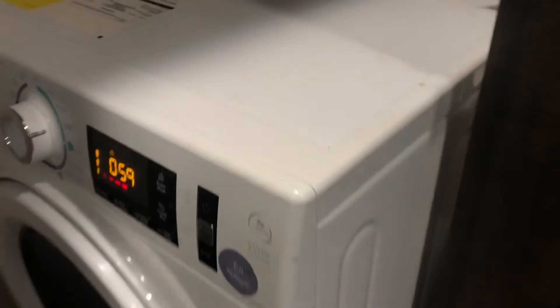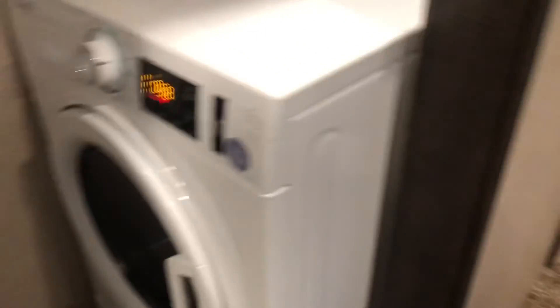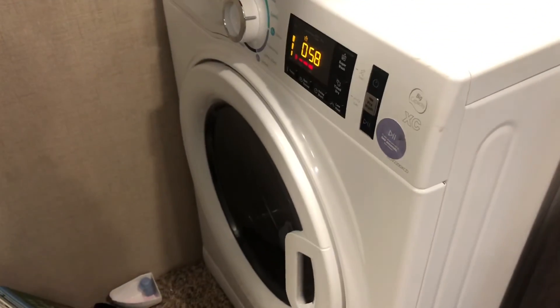That's about it. You can see the antifreeze going in there - you're gonna want to let it run the whole cycle so it runs both the hot and the cold. That's how you winterize your camper for about 25 bucks.